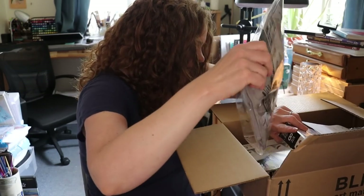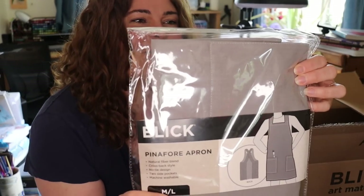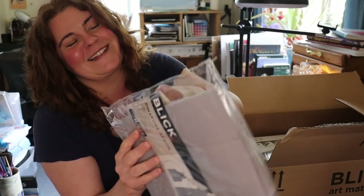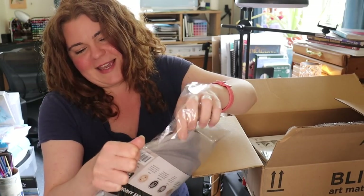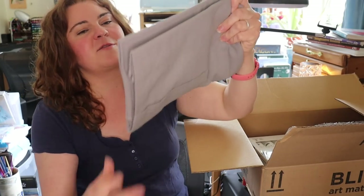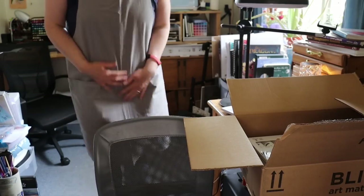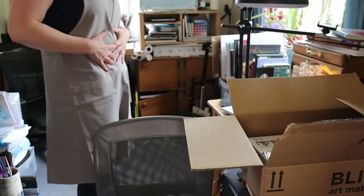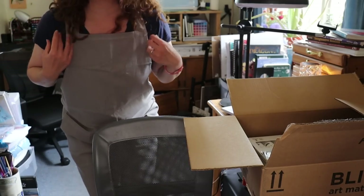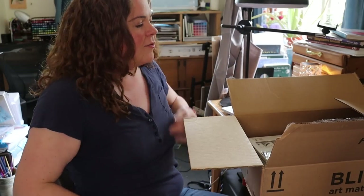So this first thing is the least exciting, but really needed — I got a little apron to keep the paint off my clothes. Because yeah, I don't know, I'm a mess, what can I say? Oh, it's nice and thick, really thick fabric. This'll be great. It covers me almost all the way up to my neck and all the way down past my knees. You can't ask for anything better than that.